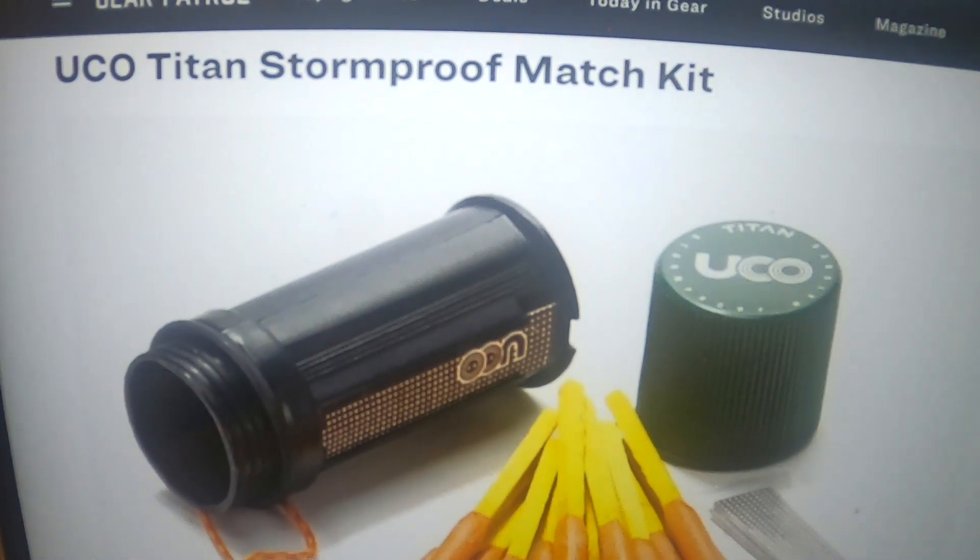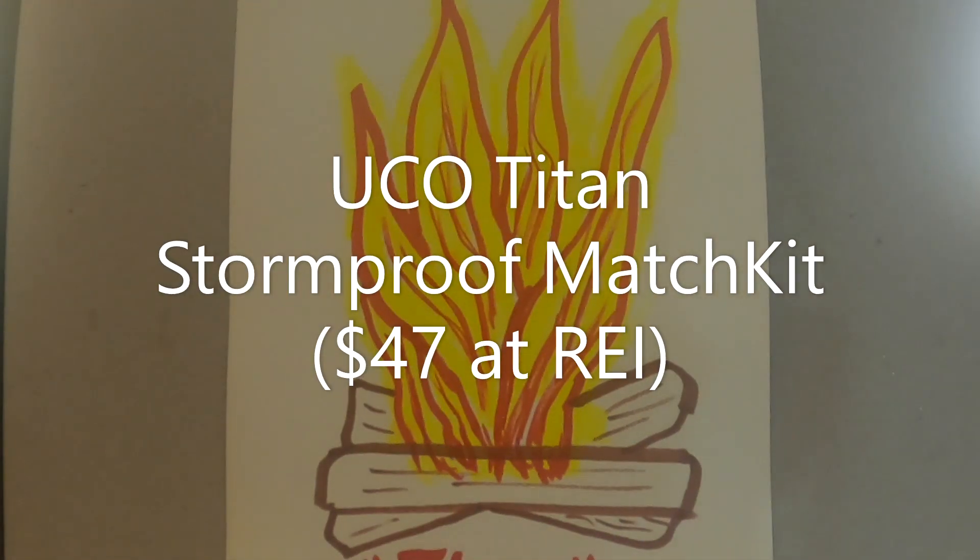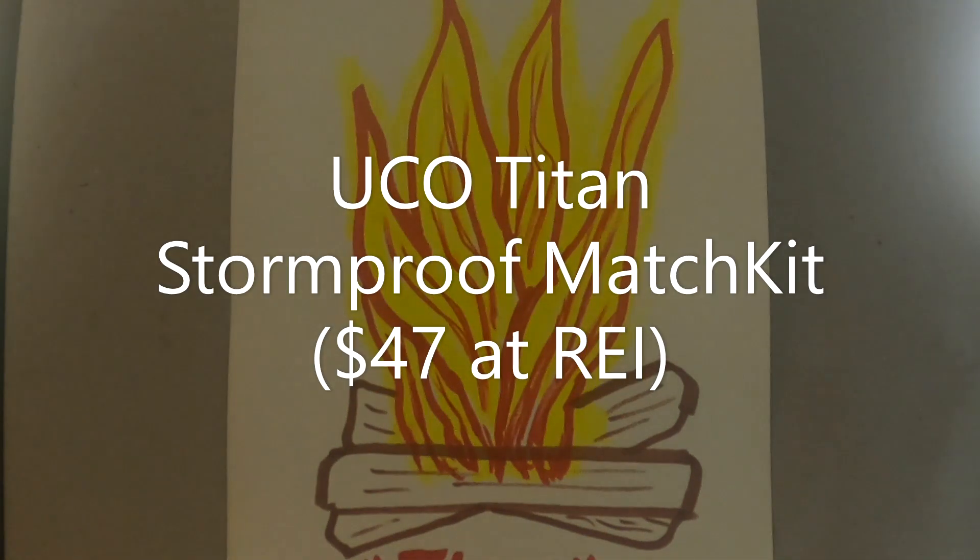UCO Titan Stormproof Match Kit — what makes this better than your average box of matches? Everything. Saying that these matches by UCO are stormproof may actually be an understatement. Once lit, they will keep their flame in high winds or heavy downpours. Submerge them in water briefly or bury them in dirt and they'll stay lit. The carrying case is watertight, floats, and won't crush under extreme pressure. In each kit, you'll find 25 matches and a trio of striker pads.